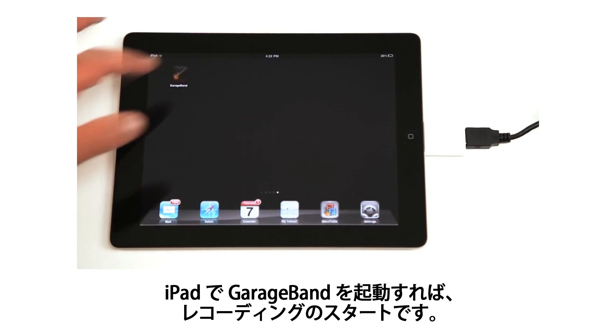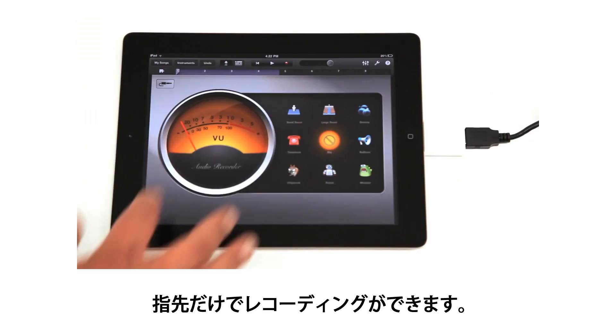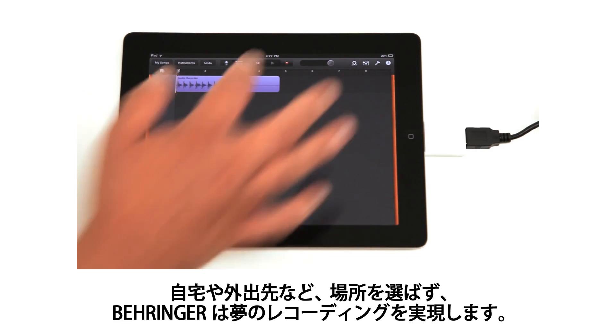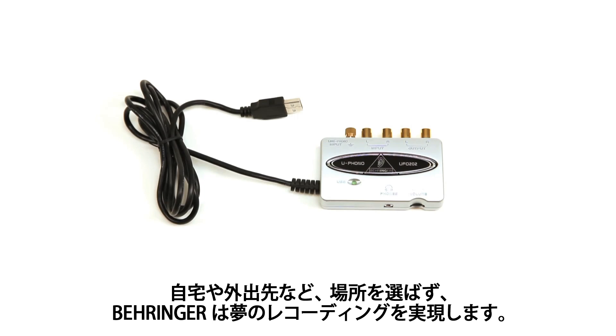Start Apple's GarageBand for iPad and begin recording. Now you have full recording capability at your fingertips. It's just that simple. From your home to on the go, Behringer helps turn your recording dreams into reality.